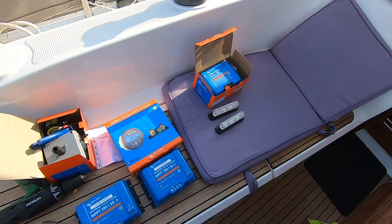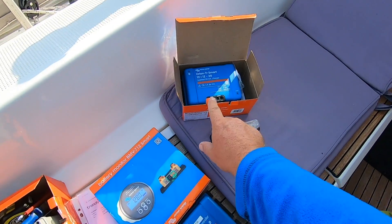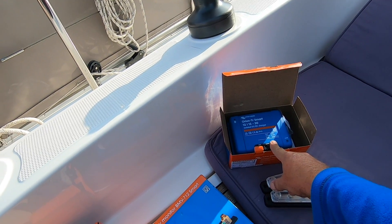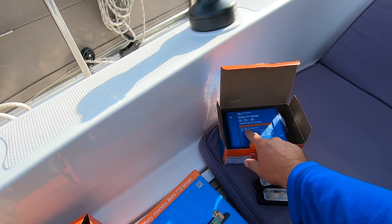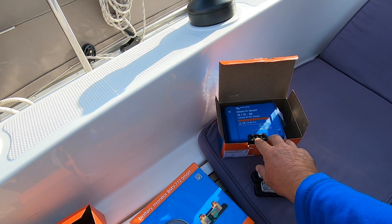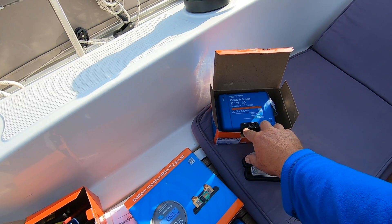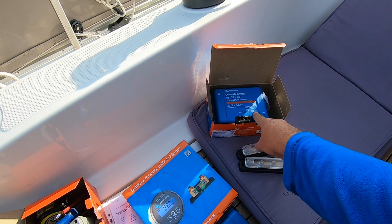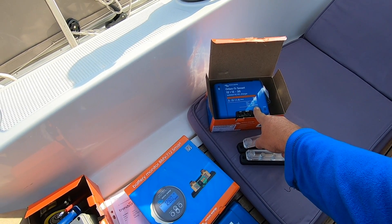Some of our deliveries have come. I'll just run you through them. This is our Victron Energy Orion TR Smart. This is a 12 volt to 12 volt isolated charger - the battery to battery charger. The input will come from one of our AGMs and the output will go to lithium. That can be set by Bluetooth connection on the phone.